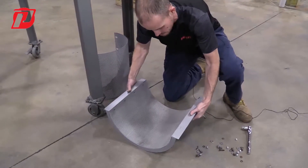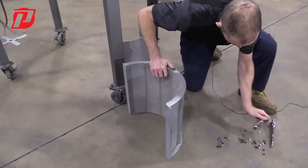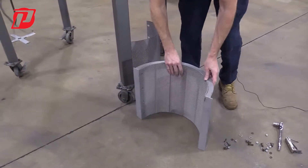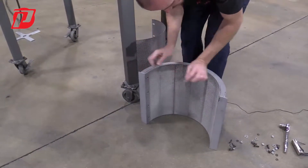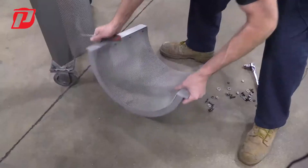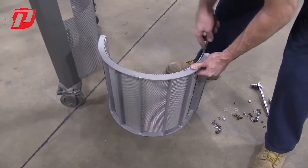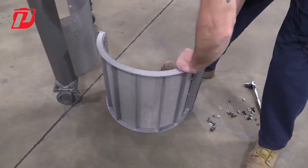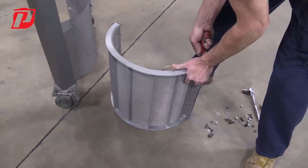Now we have the stack screens all fully loosened. Sometimes these can be a little bit of a pain to get out, because there's a flange right here that the screen falls under. If we run into that issue, we can get a screwdriver in there to work it out of that flange.